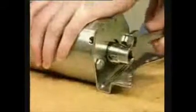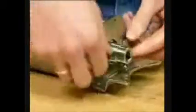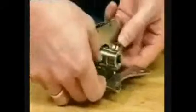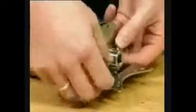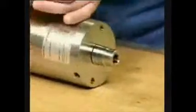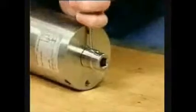Loosen the bracket screws. Remove the bracket and bracket screws. Remove the connex pin.